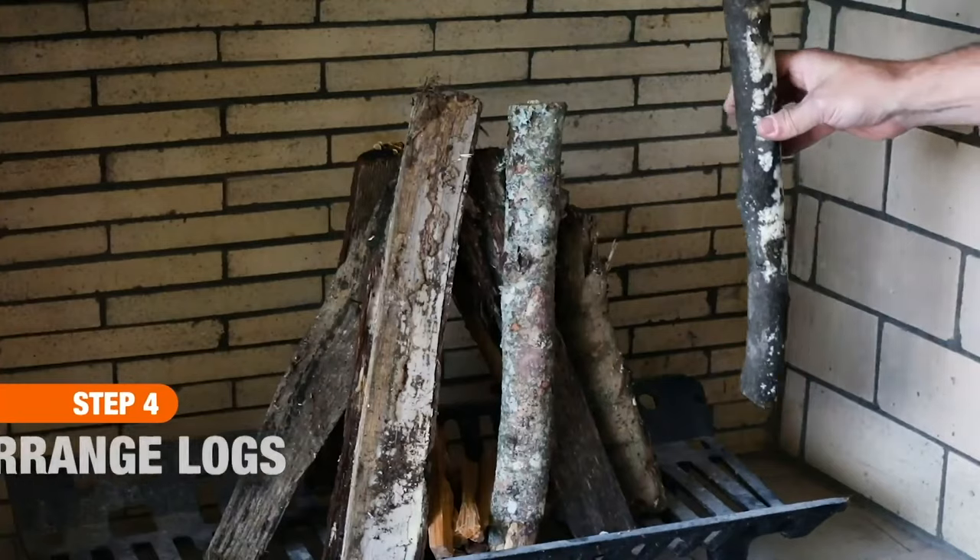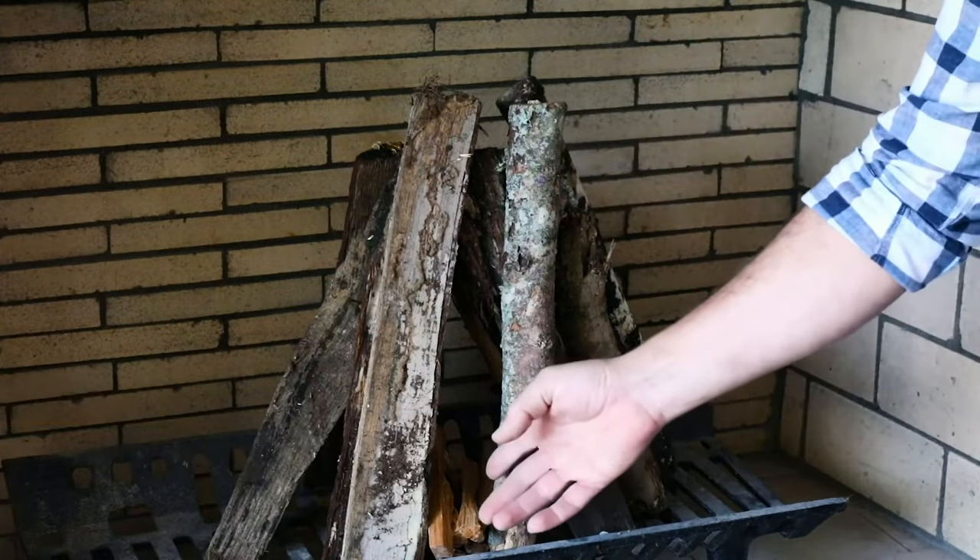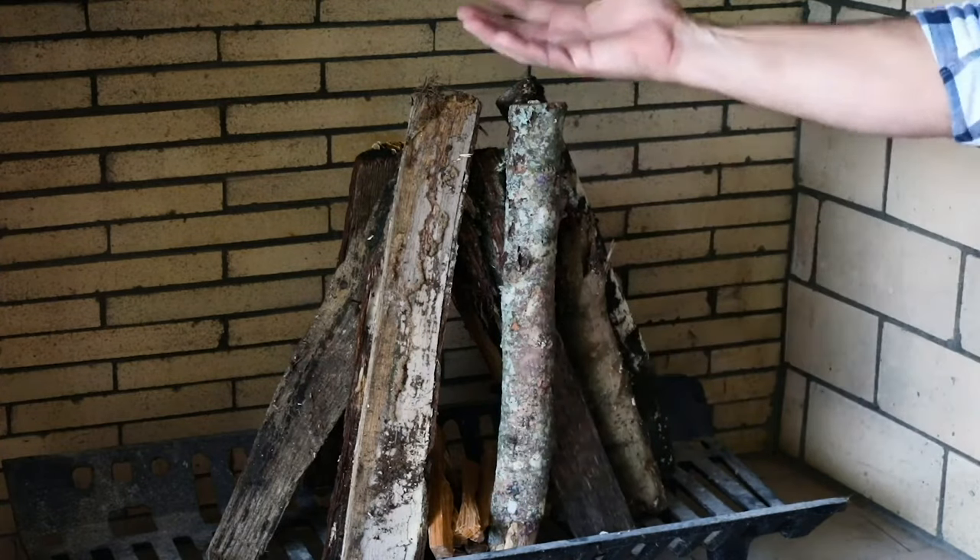The triangle fire is exactly how it sounds. You simply build a triangle out of your firewood, put your kindling inside, and light from inside, allowing the fire to build up.